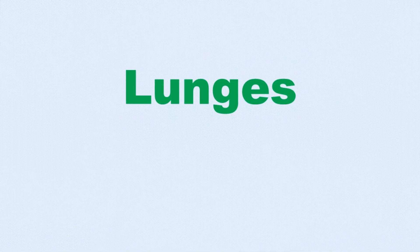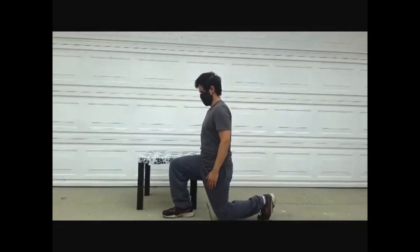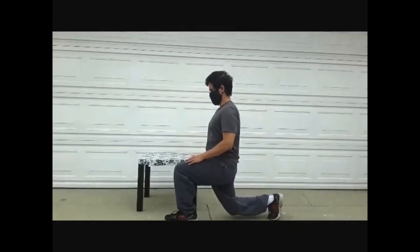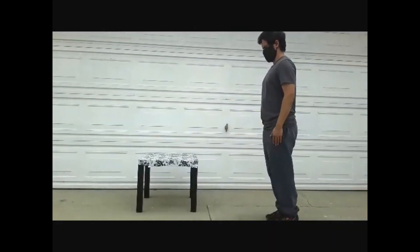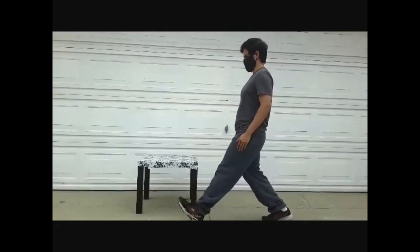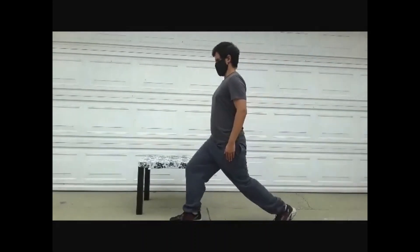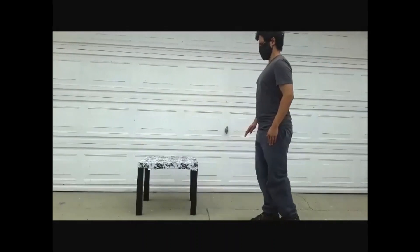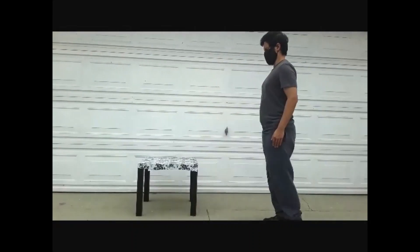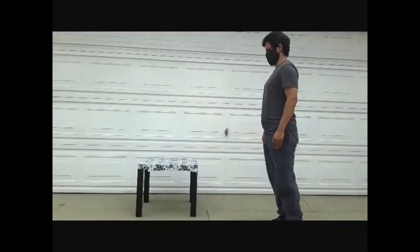We start off with lunges. Stand up straight next to something to lean on, like a table if necessary. Reach out with one leg and bend at the knee, lowering your body as you do so, keeping your back straight. You may lean on the object next to you with your arm in case of assistance while bending down.